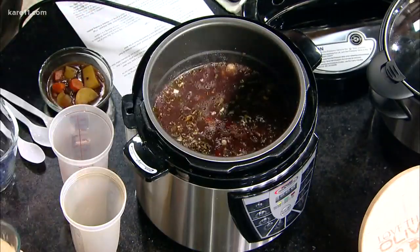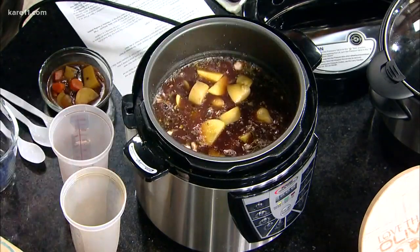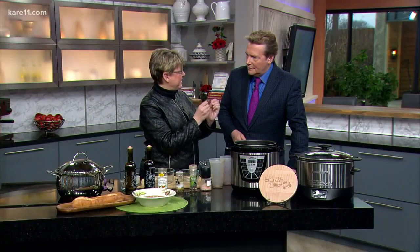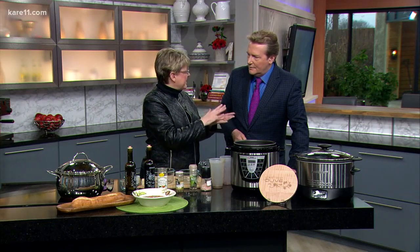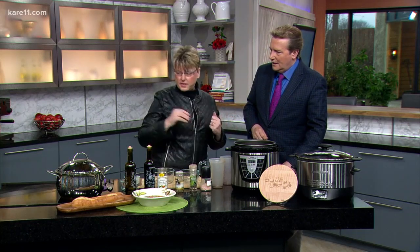We add our carrots and potatoes, then put it on the regular setting for 30 minutes. When you take it out, it all comes together. I recommend doing the natural steam release — let it sit for about 10 minutes so it does a slow release rather than a fast one, and that really helps the flavors develop. Then you get this wonderful, thick beef stew.